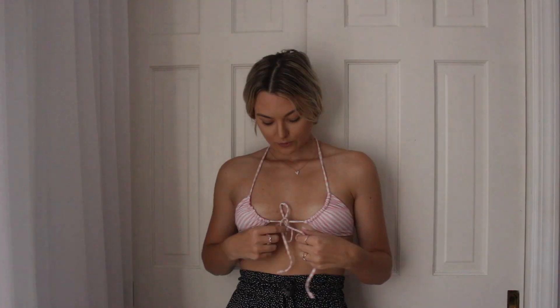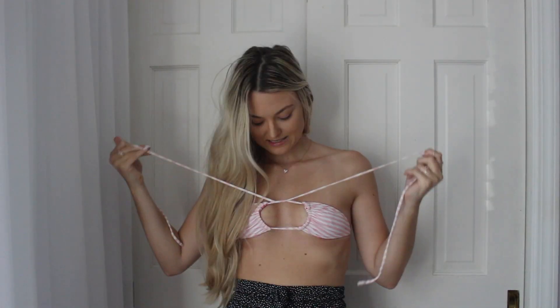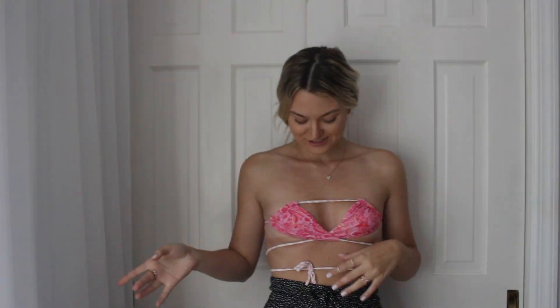Hey guys, welcome back! Today I'm going to be doing another bikini video. I actually wanted to do this video for quite some time, but I'm going to show you how to style one bikini in like seven or eight different ways. I feel like this is such a trend right now.